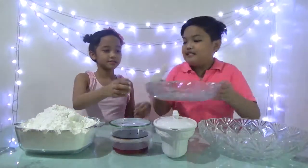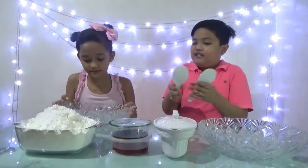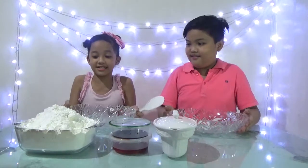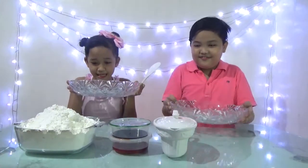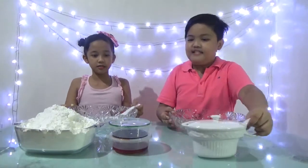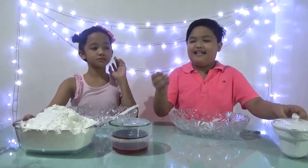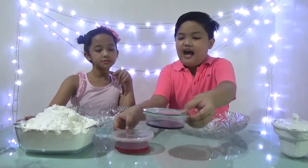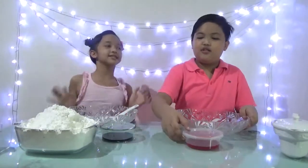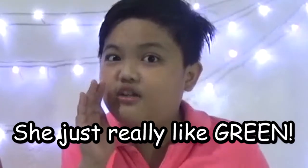The first step is to get your bowls. We're going to make a big Oobleck — this bowl is so big and giant! We have food dye: I have orange and she has green, because she chose it and she really likes green.